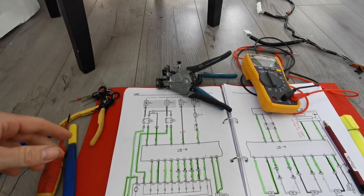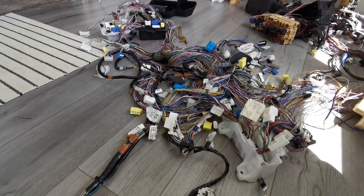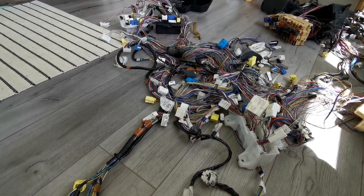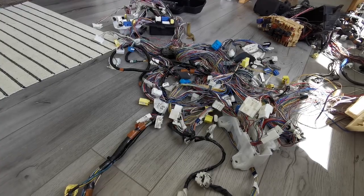Let's have a look at the work itself on the loom. I'm going to time-lapse me doing a bit of loom stripping so you can see what's involved.